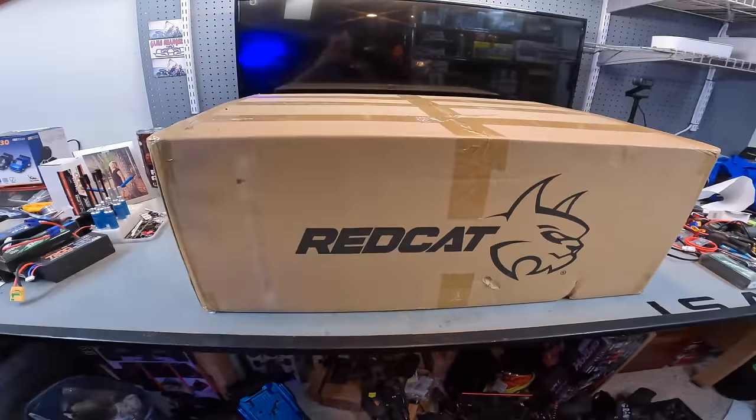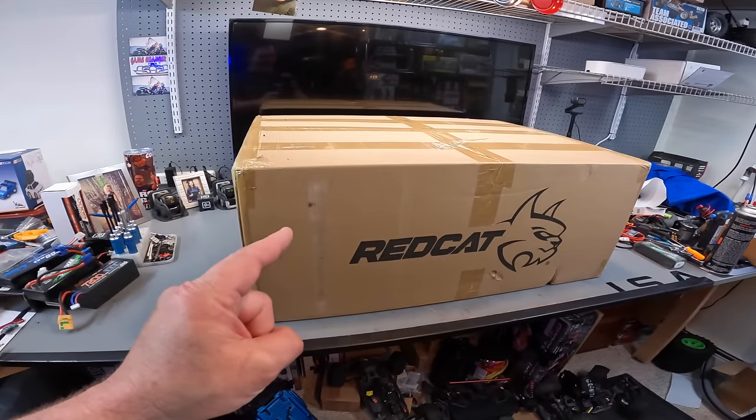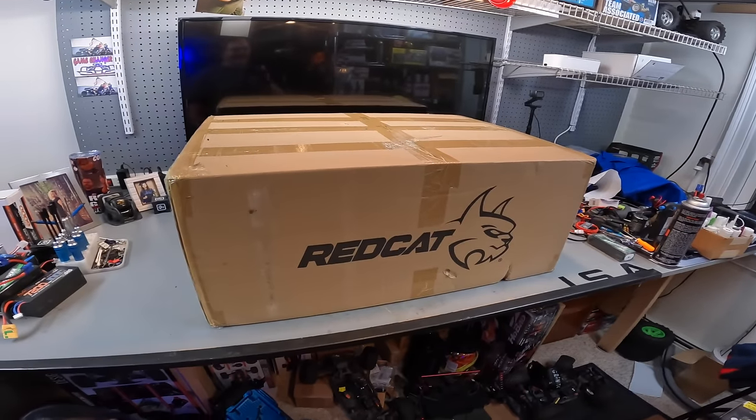That was until the stupid thing, man. So anyway, this is RC Guy Garage, and we're going to crack open this box right here. We're going to crack open this box.